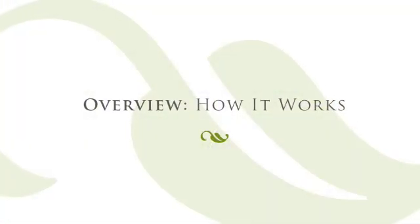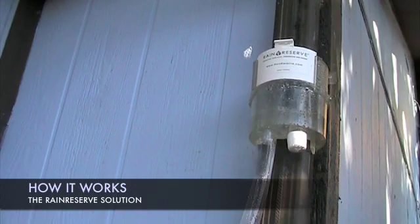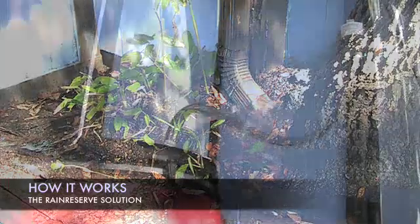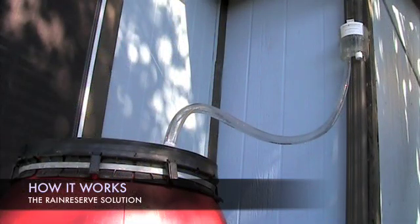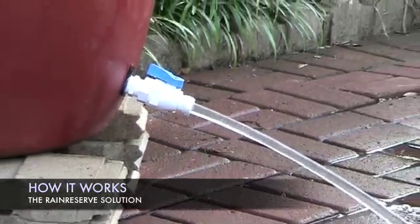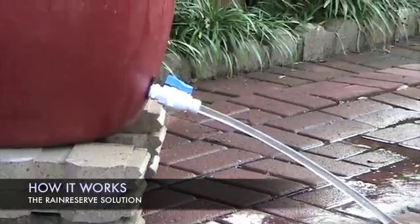Here's how it works. First, the rainwater from your roof travels through your existing downspout and enters the Rain Reserve diverter. Debris is separated from the water and continues out through the downspout. The debris-free water is then diverted through an outlet to the storage tank.